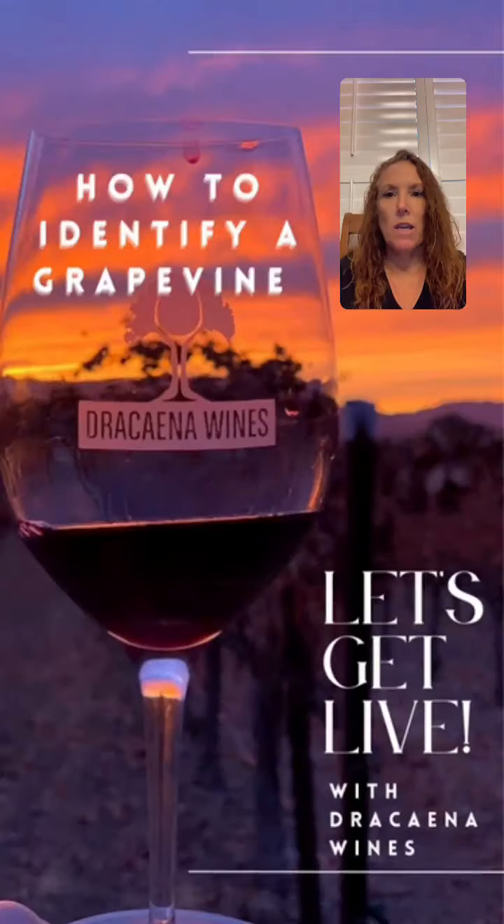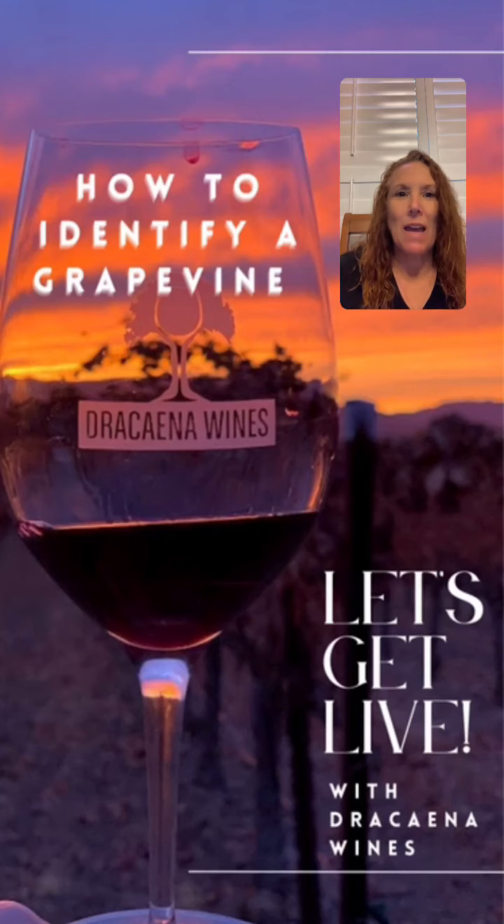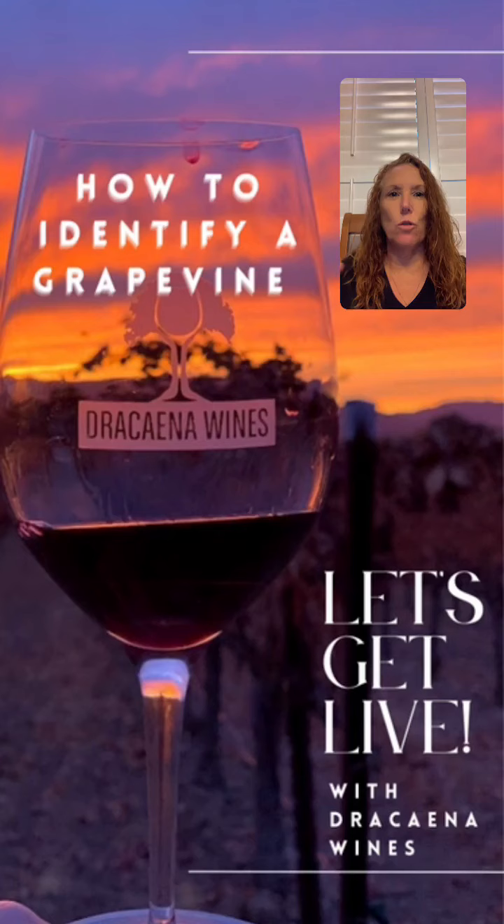Hey everybody, happy Tuesday morning and welcome to Let's Get Live with Dracaena Wines. Today we're going to get a little geeky and basically we're going to talk about what you can do when you're walking through the vineyard if you want to know what that grape variety is.